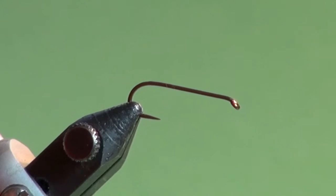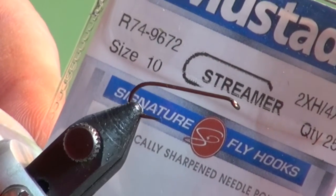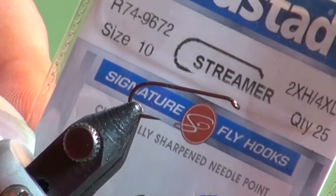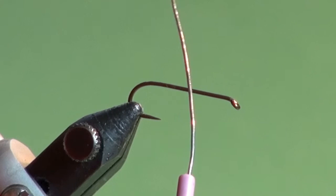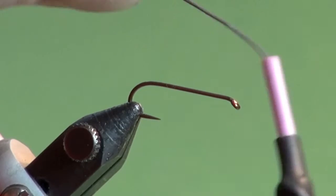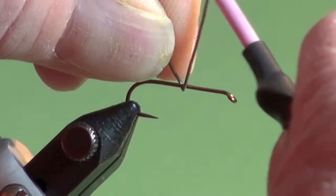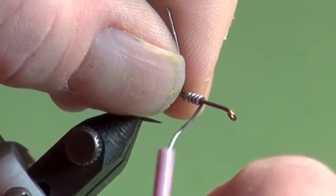Let's tie the wastrel leech. Into the vise I've placed a number 10 R74 Mustad 9672. I tie these in 10s and 8s most often. I'm going to take some lead wire or lead wire substitute that's about the diameter of the hook shank — about 15 thou — placed into a bobbin to ease dispensing it. We're just going to weight the front quarter of the hook shank.